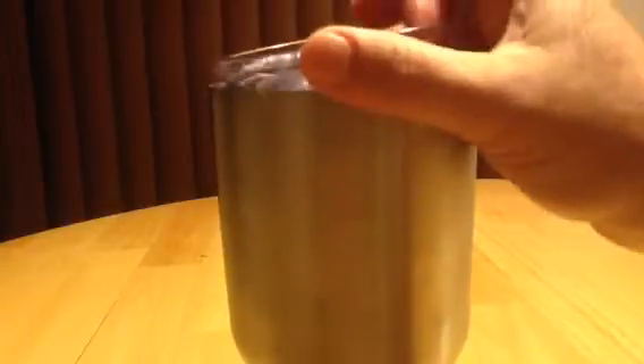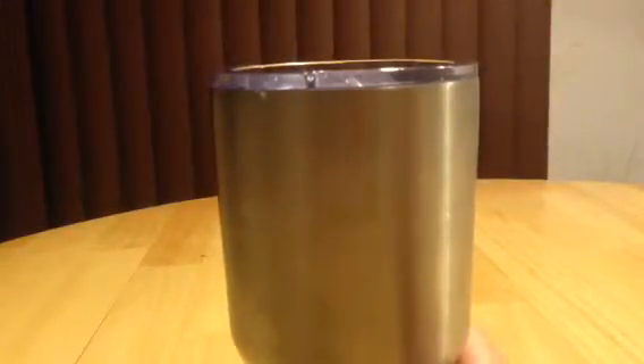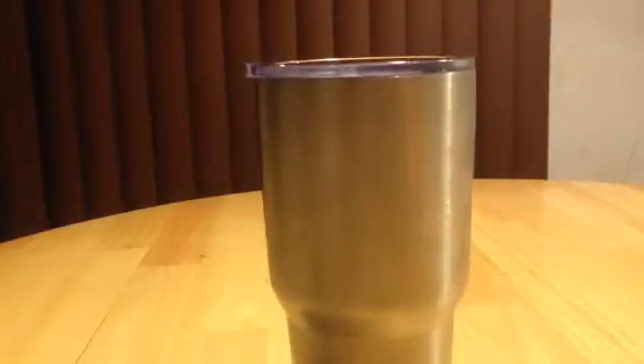I'll let you take a look inside — you can see the leftover ice in there. I put that ice in around noon yesterday. It's about three in the morning right now, so there's still ice in there. Not a lot, but that was from well over 15 hours ago. I mean, that's crazy.